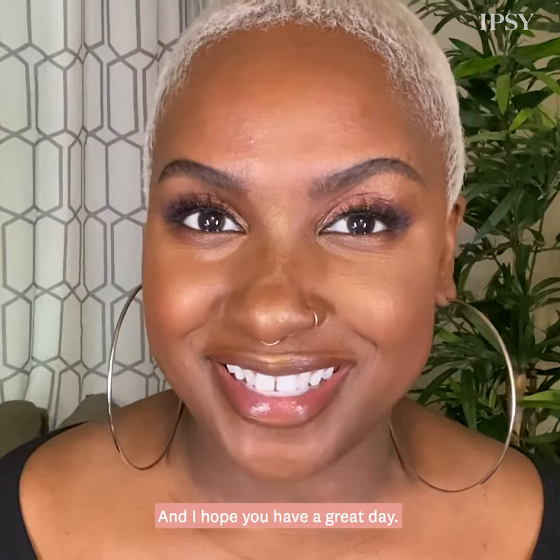This is my final look. I hope you guys were able to learn something new about how to apply your highlighters. I hope you have a great day.